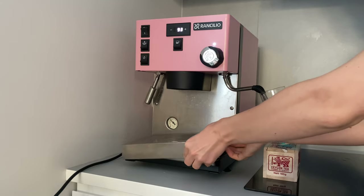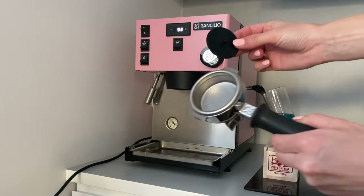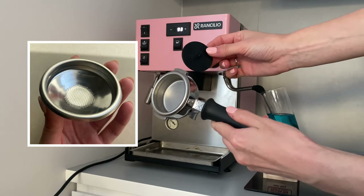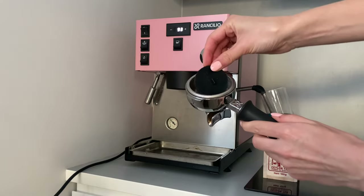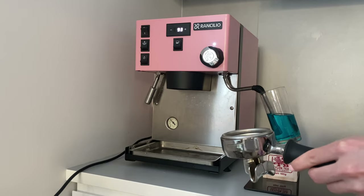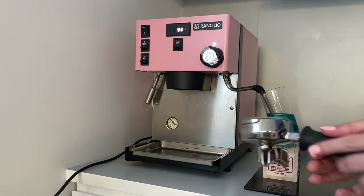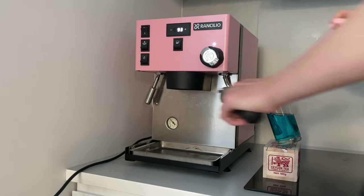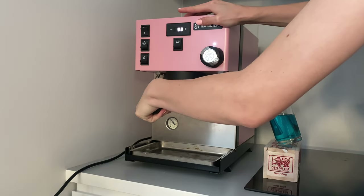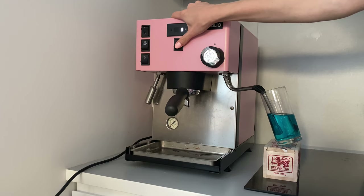Now it's time to clean the group. Take the rubber part — it is used for a blind filter. By the way, this is actually the blind filter; I believe you also have it as part of your coffee machine set. Use the blind filter, put the rubber part inside, and place one tablet of the cleaning solution in it. This preserves the hot water under pressure so it goes inward and thoroughly cleans the group.